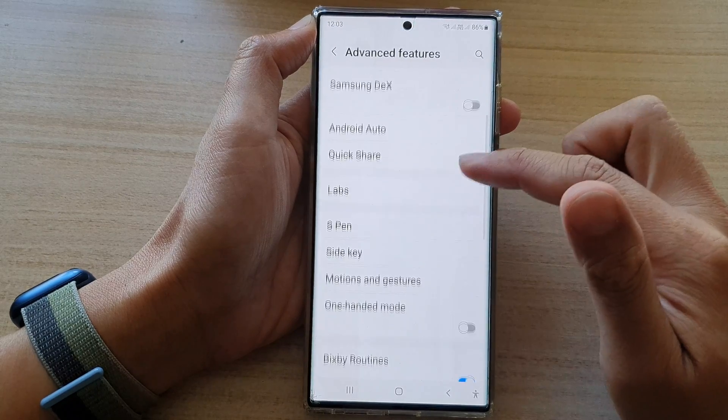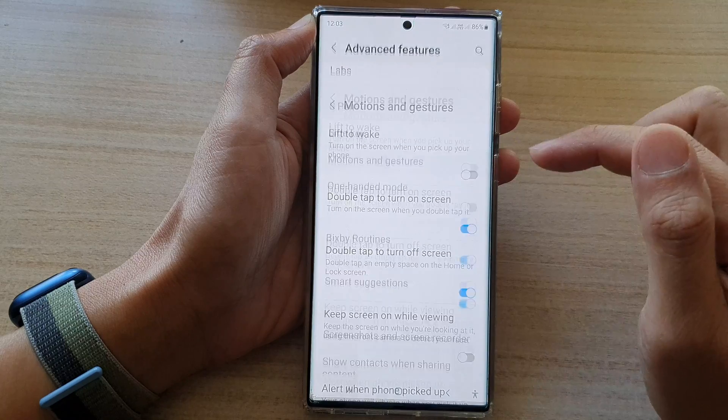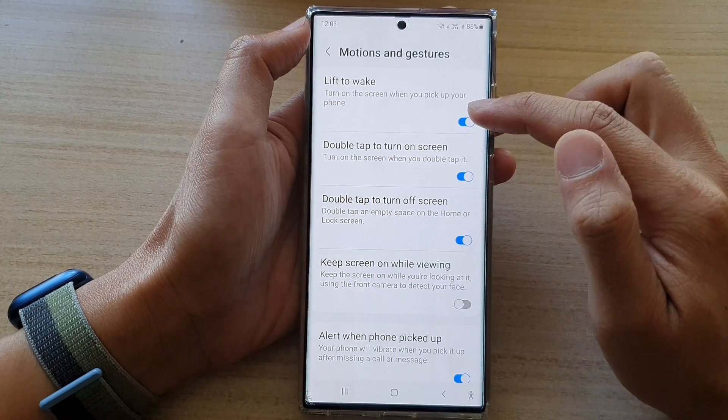In here, swipe up to go down and tap on motions and gestures. Next, on the first option on the list, tap on Lift to Wake, then tap on the toggle button to switch it on or turn it off.